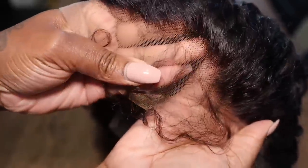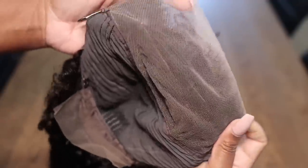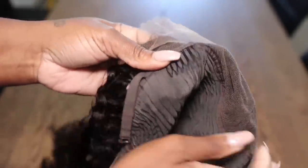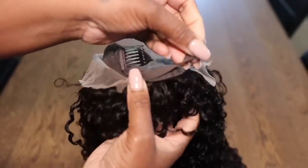This is how the lace looks on the unit. This is a 13 by 4 lace. The unit is pre-plucked for you, so this is a low maintenance unit. The lace is really soft so it's easy to melt right into the skin. This is the inside of the unit, so it looks like we'll be able to get some deep parting here. It has the three combs — one on each side and then one comb in the back — along with your adjustable straps.